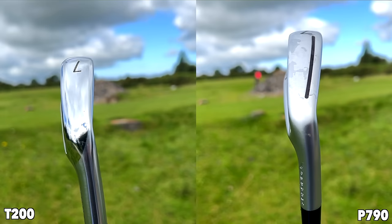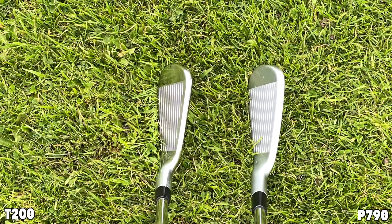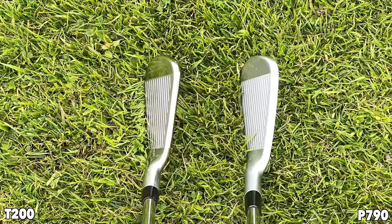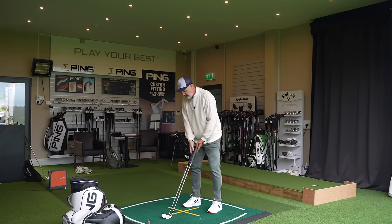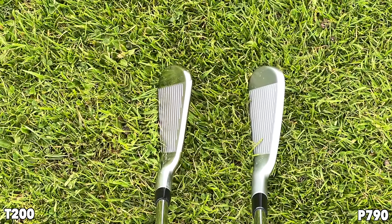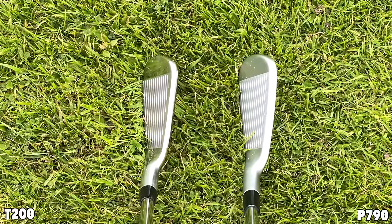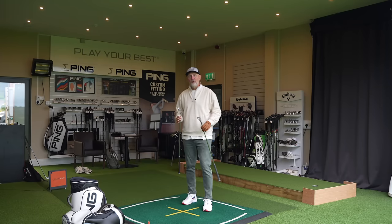Looking at two 7-irons in hand, how do they differ in terms of head profile? From the top line, the width of sole shows very little difference at all. At address, not a great deal separates them, but it's interesting that the overall face of the P790 — both heel-to-toe and the height — looks a little bit bulkier. The more I look at them, the more it's apparent that the overall profile of the T200 is that little bit more compact. From a profile perspective, I'd be leaning towards the T200 as suiting my eye.